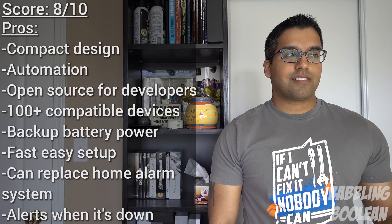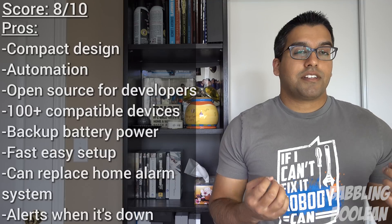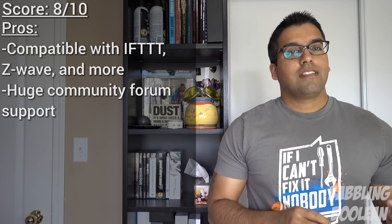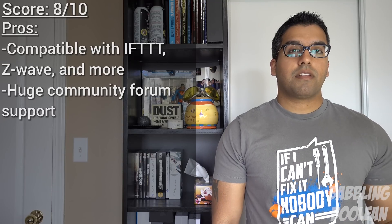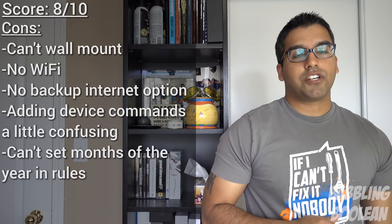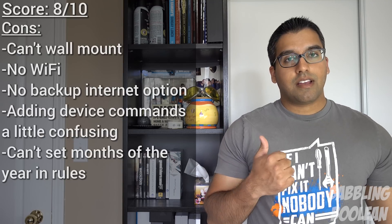The SmartThings hub kind of looks like a simple little box — if you pass it at Best Buy, you might not think much about it. But there's actually a lot of powerful smart home automation built into this device. Samsung and SmartThings have done great with it. There's a lot of compatibility, especially because it's open source. For example, if you buy one of the compatible water sensors, you could get alerted when there's a flood in the basement or a pipe leak. Definitely worth checking out if you're looking at home automation. If you found this video useful, check out my Facebook, Google+, Twitter, and Instagram links in the description. Hit that like button and thanks for watching.